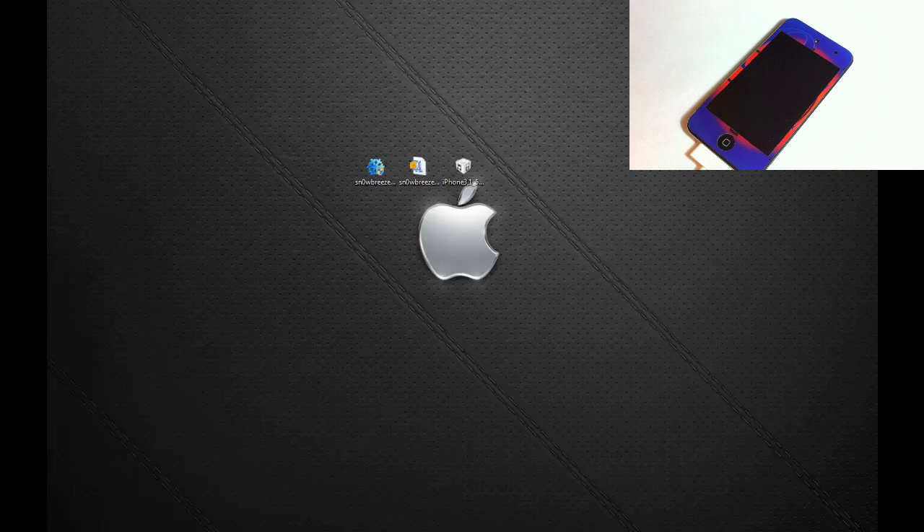As soon as the untethered jailbreak comes out I'm going to make a video on that, but for now this is what you have to use. If you're on iOS 5.0.1 and you have an untethered jailbreak, there's no need to update to this firmware — it doesn't have any features worth owning, so just stay there until the untethered jailbreak comes out. GV SIM users, this is perfect for you if you want to upgrade, keep your baseband, and unlock your device.